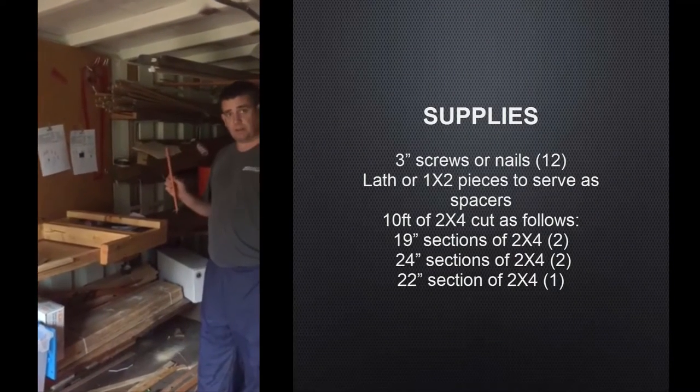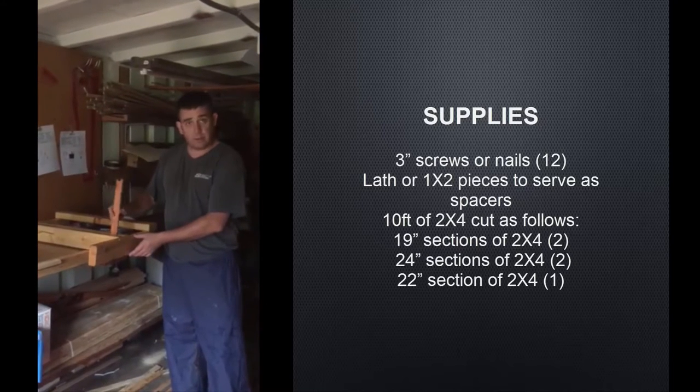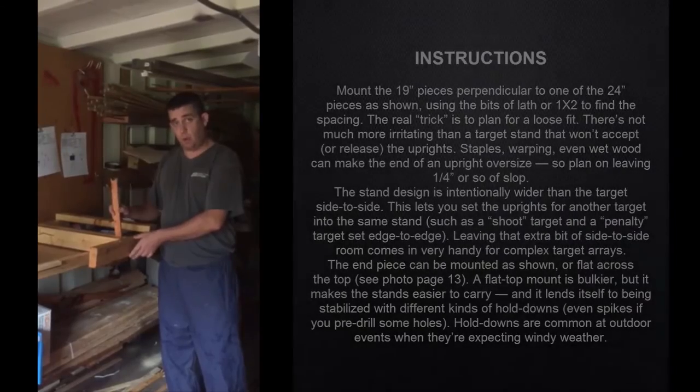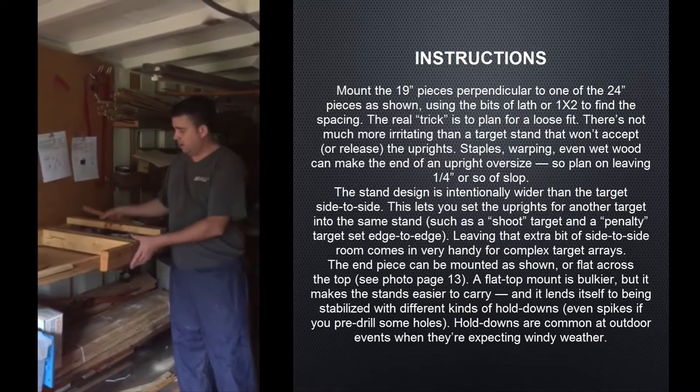This is a piece of lap that we use for the target legs. As you can see, it goes in relatively easy but wiggles around sometimes — we double it up or just use a wedge to make sure it holds. You do not want this tight; if it's tight it makes it hard to place the target in there.